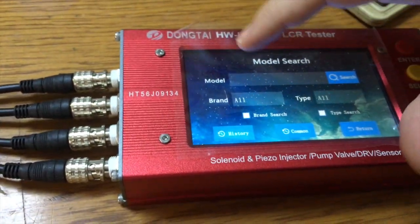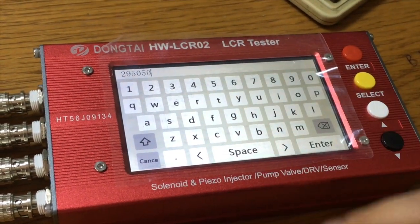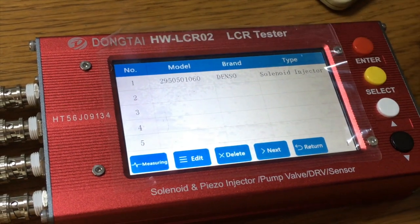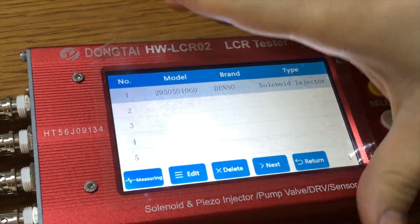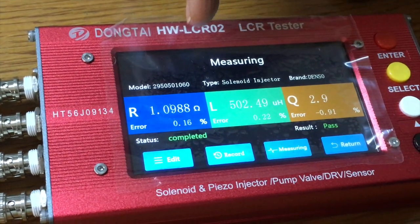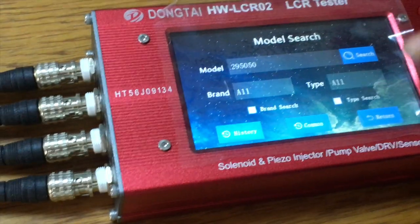From the search we are going to write the injector number. You can write the beginning of the injector code — 295050 — then press enter and search. We already have this injector's data on this machine. Once we click on this particular injector number and click on measuring, the result says pass and we get our results.